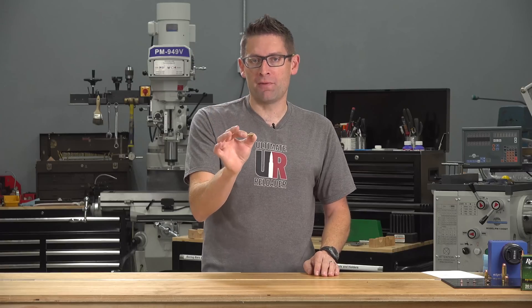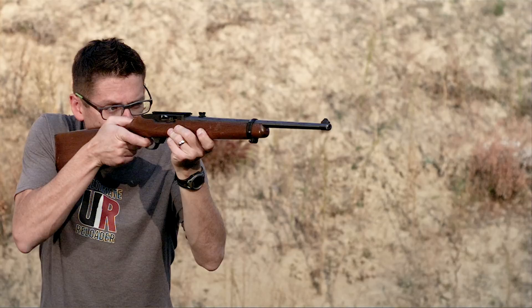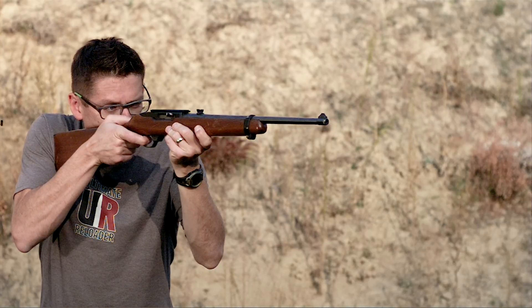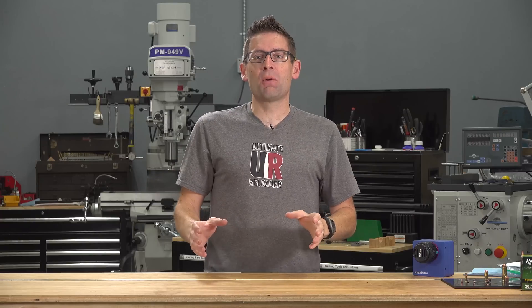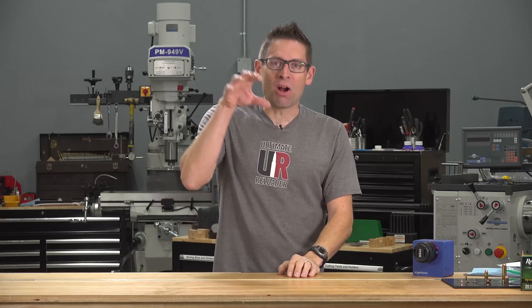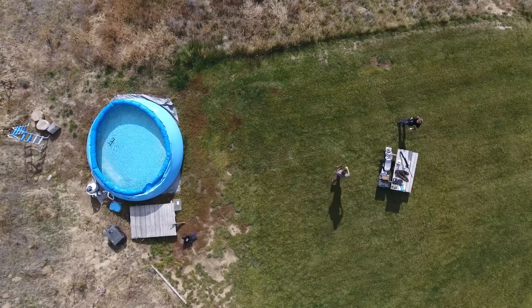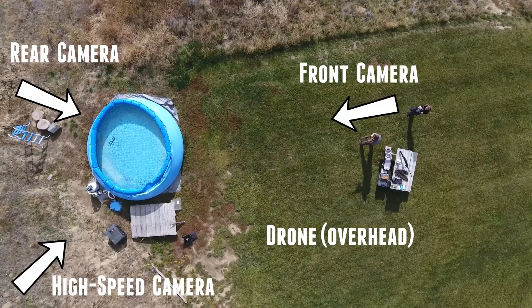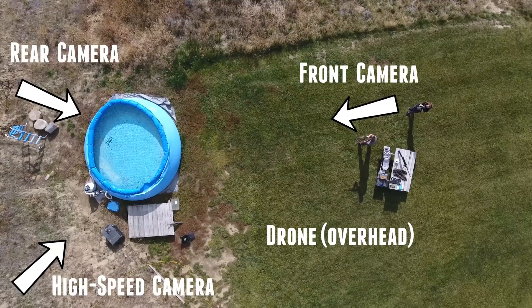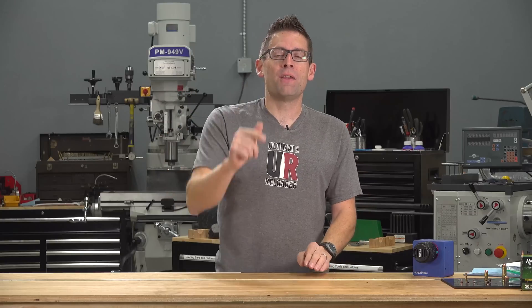22 Long Rifle is capable of sending a 40-grain projectile at about 1,250 feet per second, yielding about 130 foot-pounds of energy. I used my trusty Ruger 10/22, which has been with me from the very start of my shooting career. In order to capture all of the action, we used a total of four cameras during the destruction of this swimming pool — starting with a drone that gave us an overhead view, plus two 4K cameras: one handheld at the front of the pool from the firing line, and one from behind. I wanted to make sure I captured the bullet going all the way through the back skin of the pool.